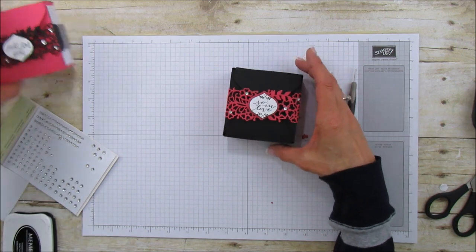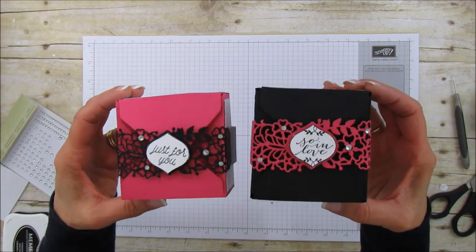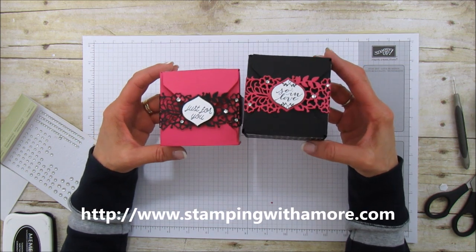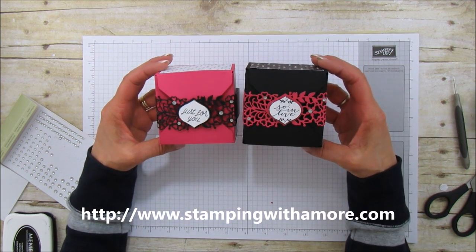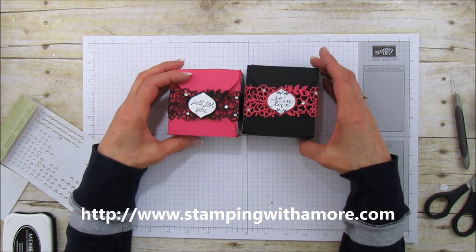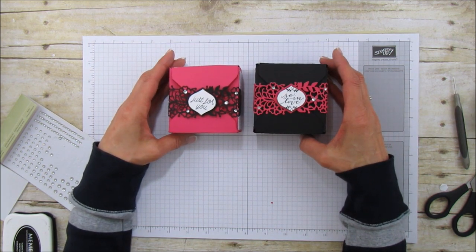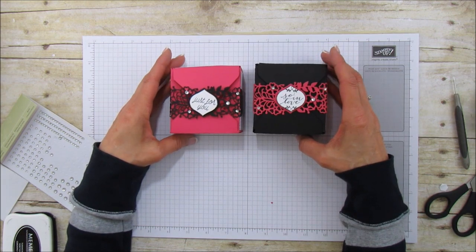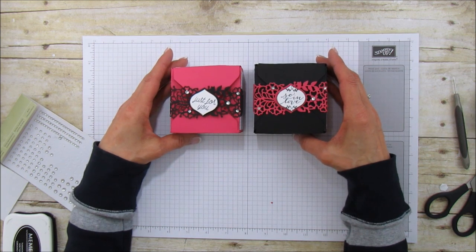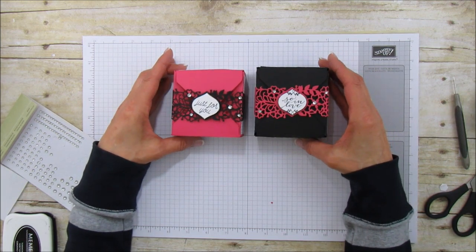That's it everyone — so quick and easy, and they're really pretty and elegant. If you need any supplies for this project you can go to my blog at stampingwithamore.com and order right from there. If you haven't subscribed to my channel please subscribe, and if you like the video I'd appreciate a thumbs up. I hope you all have a wonderful day — I'll catch you in the next video, see you later everyone, bye!